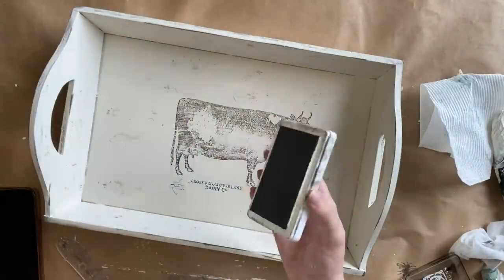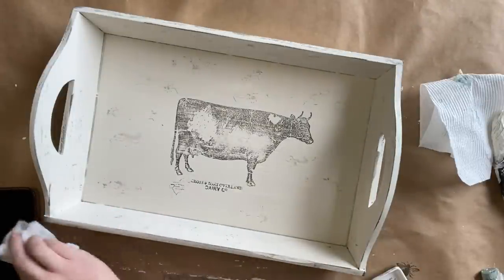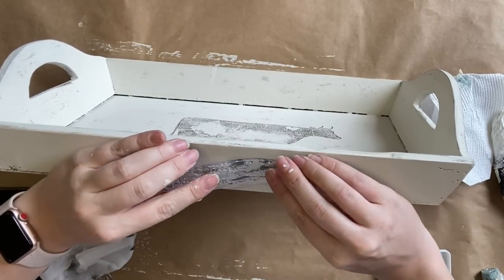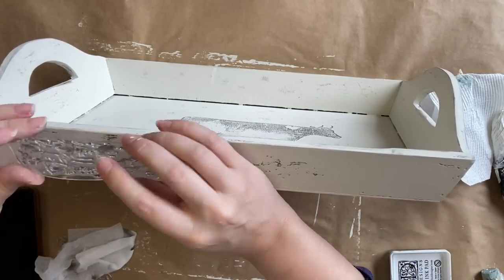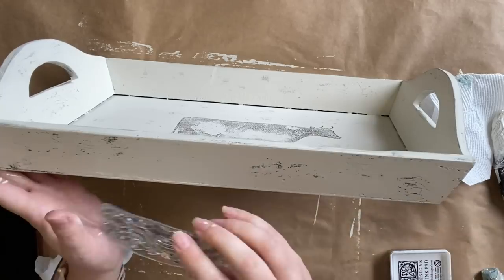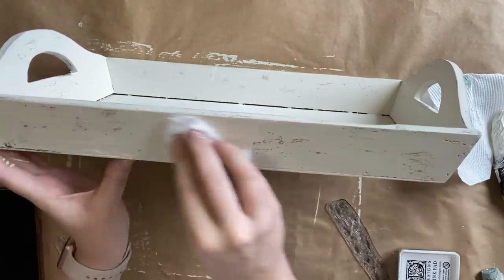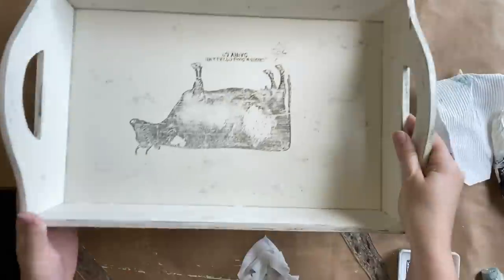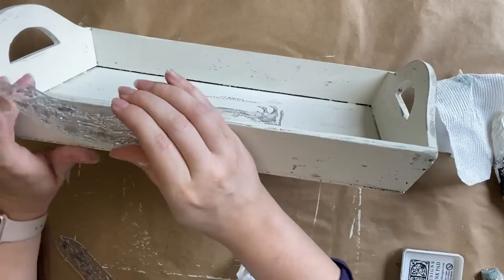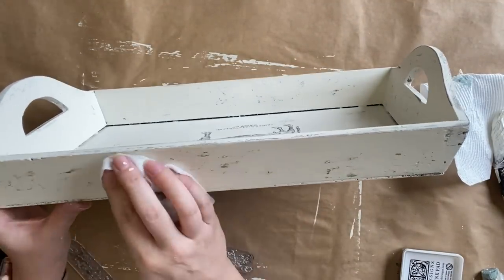I'm just grabbing my ink pad and lightly going around the edges to add a bit of darkness, just to give it that distressed look. Something to keep in mind is that you cannot necessarily wipe back all inks — I can only speak to the success I've had using IOD ink, which I've been able to wipe back without any smearing. I don't know what other inks are like, they may smear, so I definitely suggest trying it out first on some scrap cardboard or a painted and sealed surface. The paint has to be sealed in order for you to be able to wipe it back, otherwise the ink soaks in too fast.